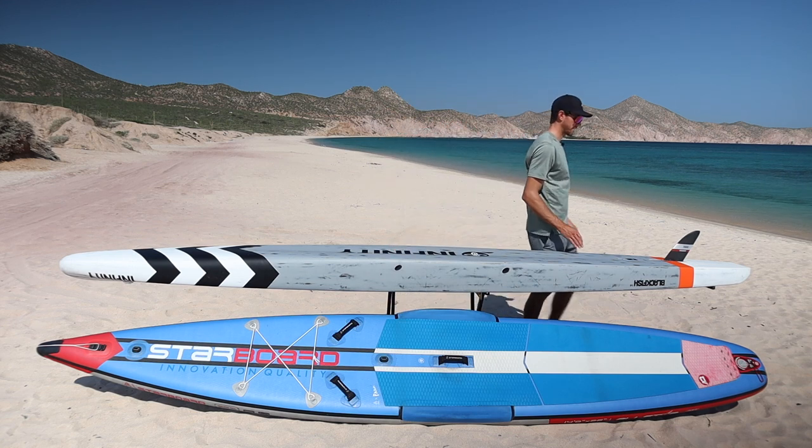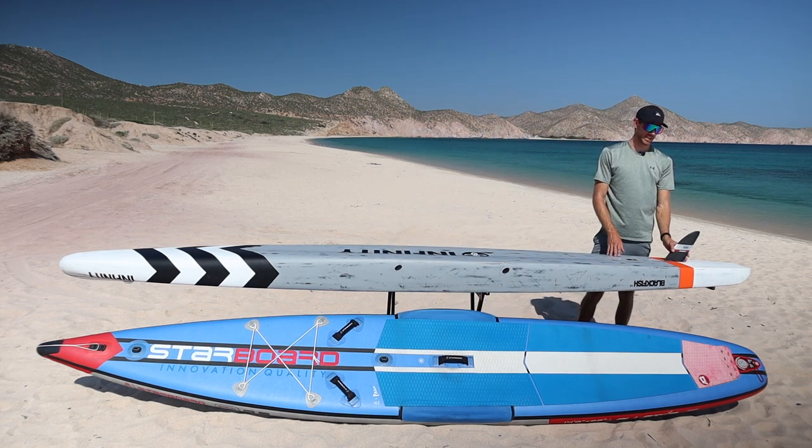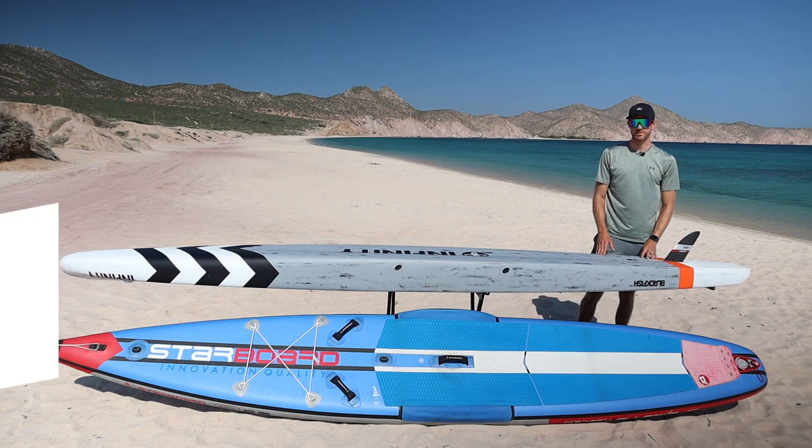At the tail of the hard race board, there's a fin box where you can attach whatever style of fin you prefer to paddle with.